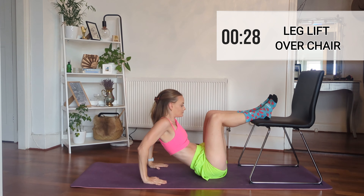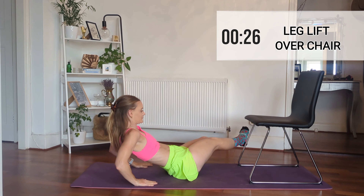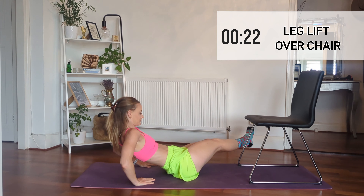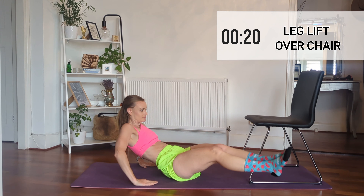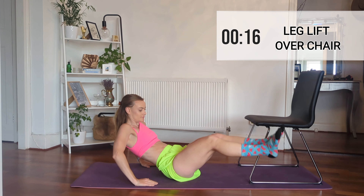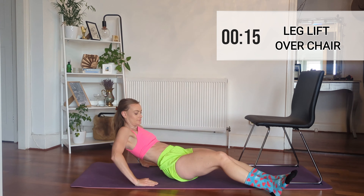Now we're going to move our legs to go over the chair from side to side, so it's like a v-sit but you're just going to the little dips either side. Amazing for the core. If you can't go all the way over the chair, move your bum back a little and just move it up and down like a normal leg lift.